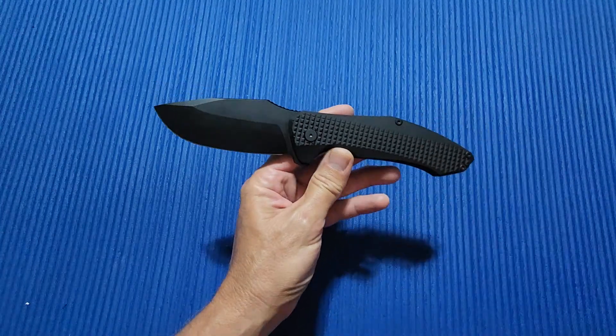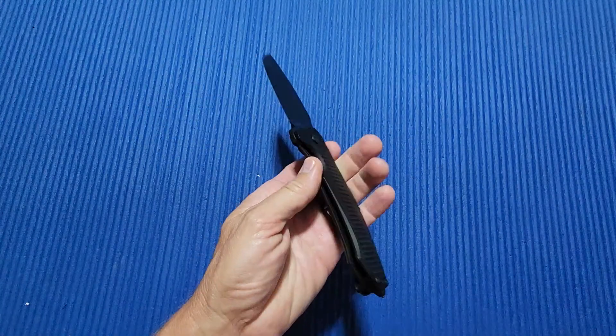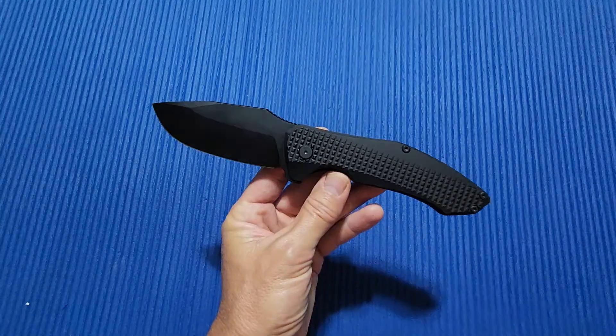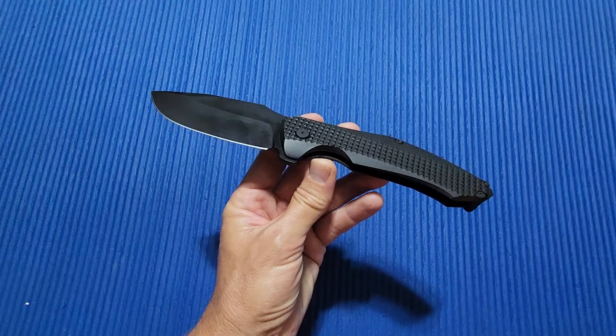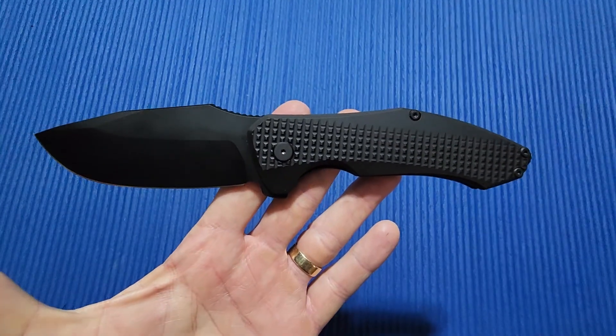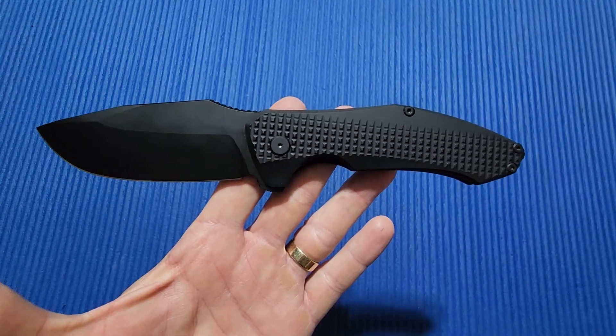PMP Knives — check them out. They have other knives as well, so take a look at them. Get out of your comfort zone sometimes; get out of the Benchmade, Spyderco, ZT lane and try some different knives. This is a great one — the PMP Alpha Smilodon. Check it out.